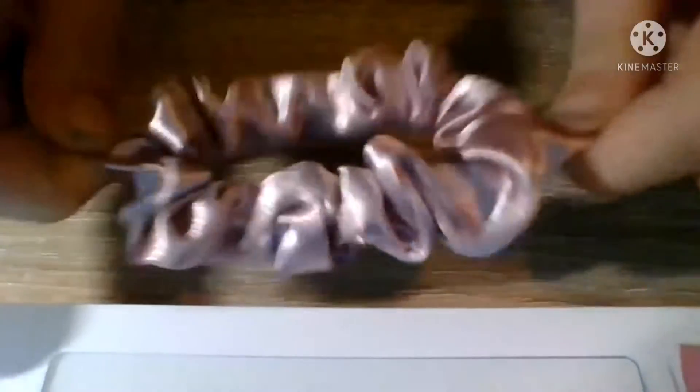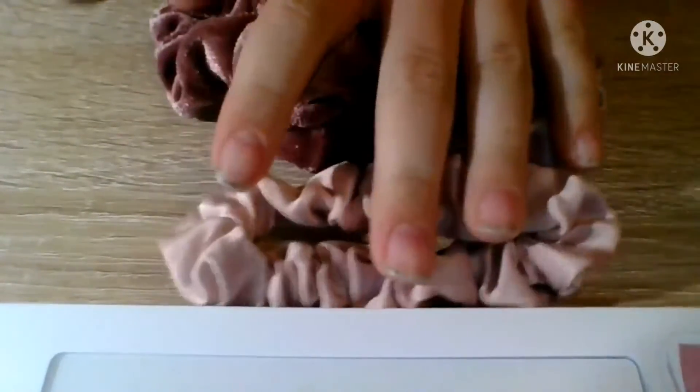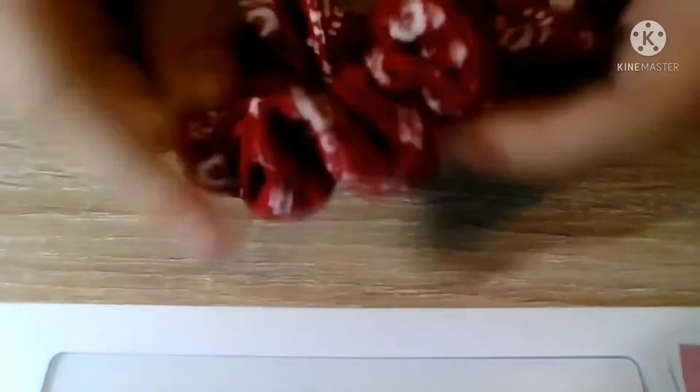This one is like a shiny version of the satin one. And then this one is like a flower scrunchie. This was a whole entire set, and then this one just came with a shirt — I'll review the shirt later.